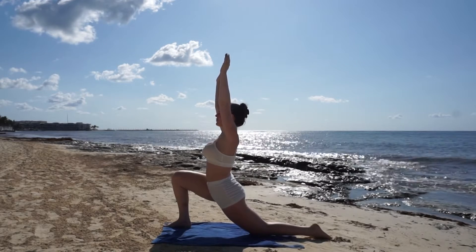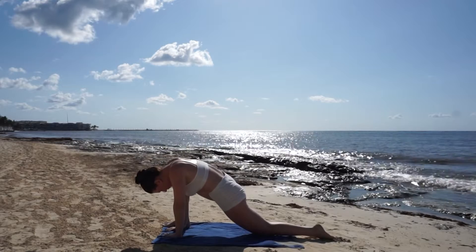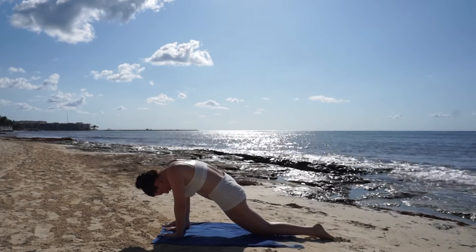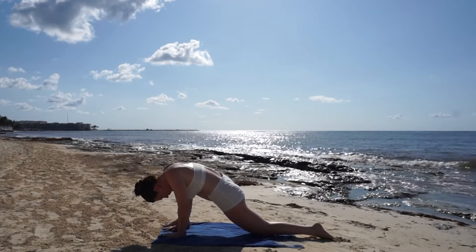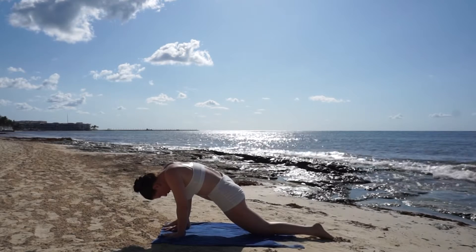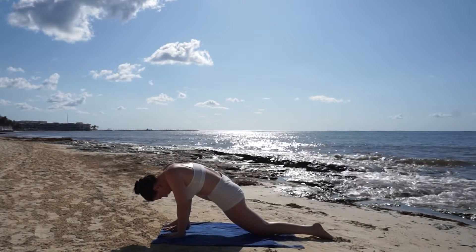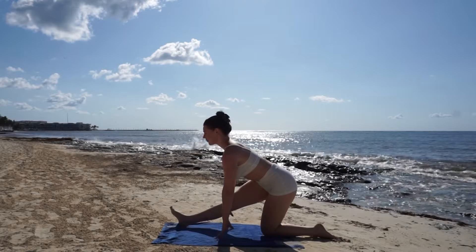Take one last big breath in and exhale to a runner's lunge, sink into your hips and take three deep breaths here. Then breathe out and slide your hips back for a hamstring stretch.